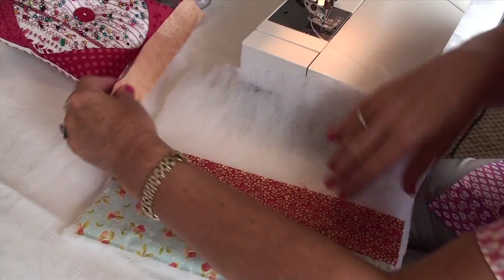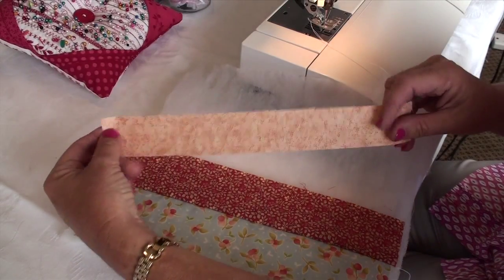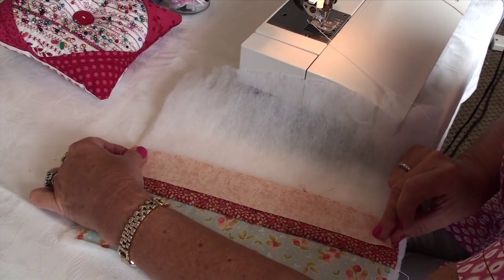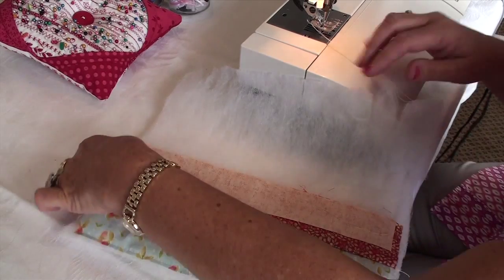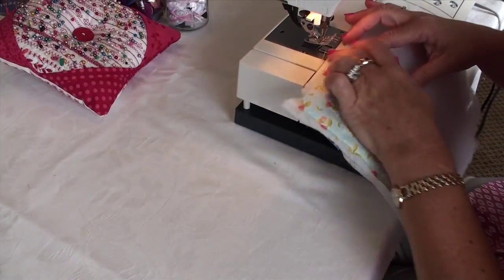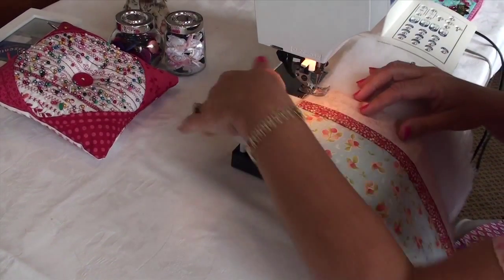Lay another strip on top wrong side up and again sew down the right side edge and fold strip over to the front. Continue adding strips in this manner all the way across until the wadding is completely covered.